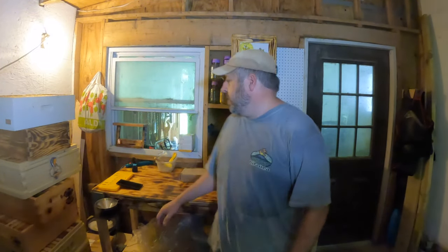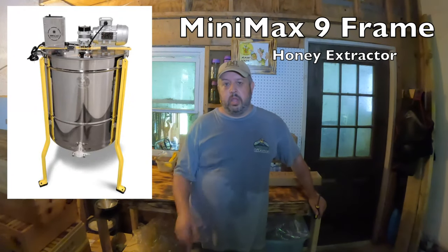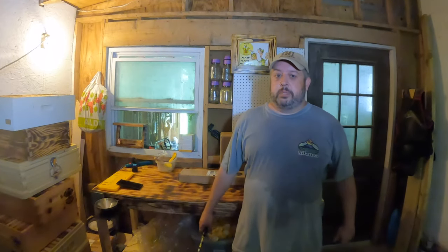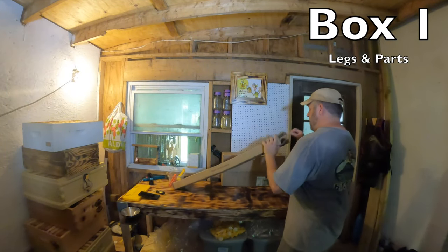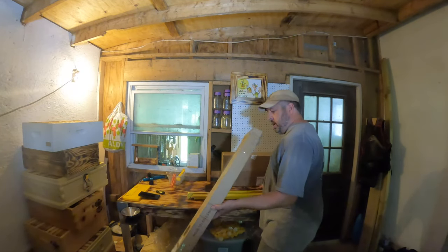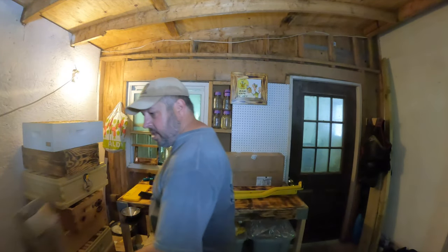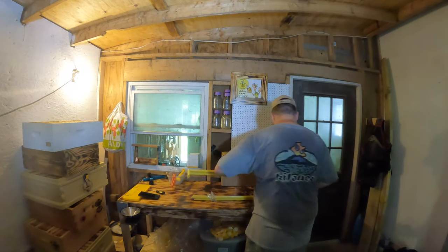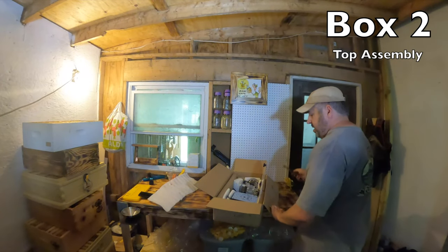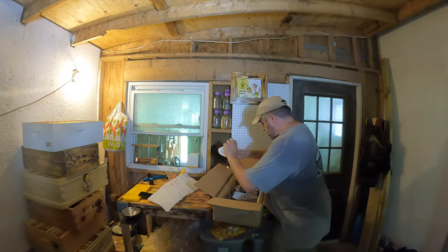We are going to crack open — look at this — a Hillco extractor. I got a Hillco extractor. It is a nine-frame motorized extractor. Same exact one that we're giving away with the stream team on Wednesday, so if you're entered into that and you're watching this, this is what you're going to get. Let me get this thing started — I just can't wait to open this thing up. Now I pretty much know what's in this box. We've got the legs. This is the top. This is the motor.